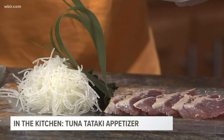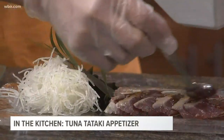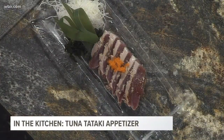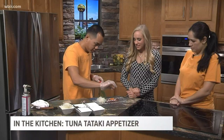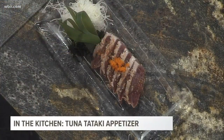We're going to top it off with the ponzu sauce. This is the citrus soy sauce, so it gives it a kind of salty and sour flavor. And then a little bit of masago eggs. This is one of my favorites — shichimi, a Japanese seven spice. So it's kind of smoky. And it's a beautiful finished product.